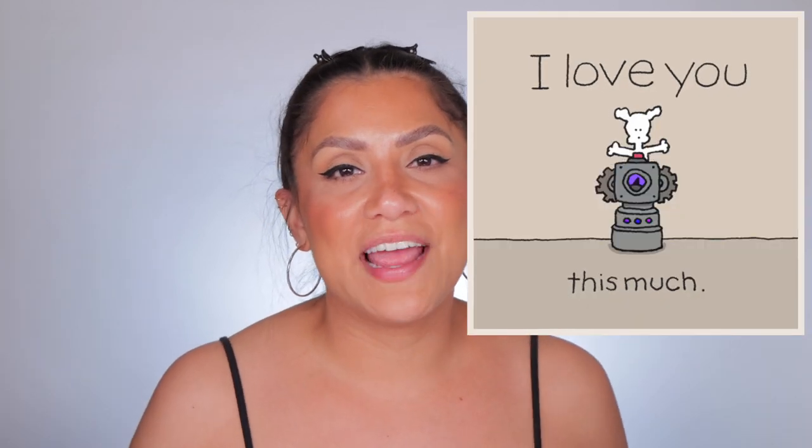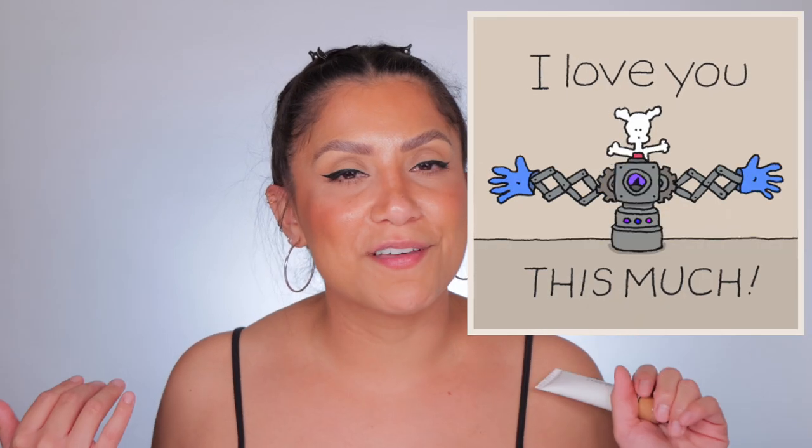That's it guys — thank you so much for hanging out with me and spending a little bit of your day with me. Please don't forget to like, subscribe, click the button right here, and I'll see you in the next one. Bye!